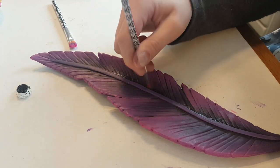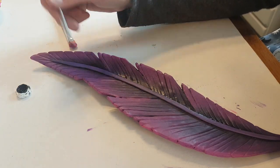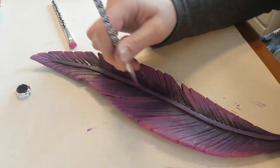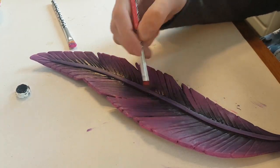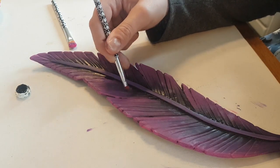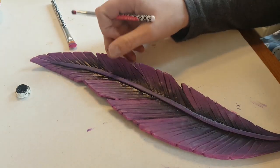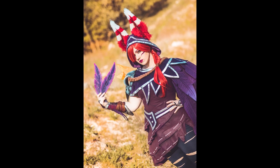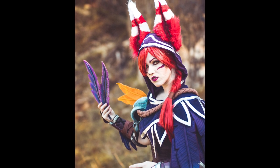After I painted the whole feather, I also spray painted the whole thing with acrylic varnish. That protects it against the weather. I chose to use a satin finish varnish — that's not too shiny and also not too matte. It actually looked just perfect. And then the feathers were done. I made a total of 3 for my cosplay. I think the feathers turned out really beautiful and they really complement and finish my cosplay outfit.